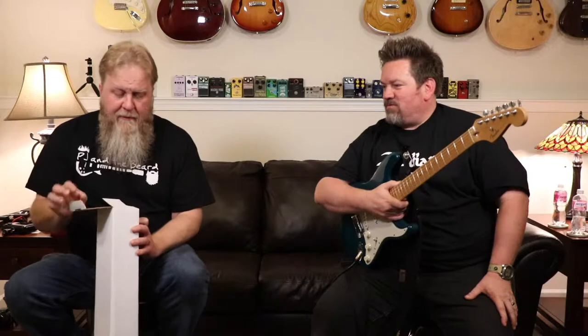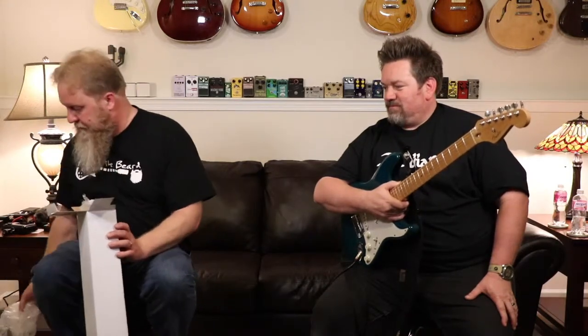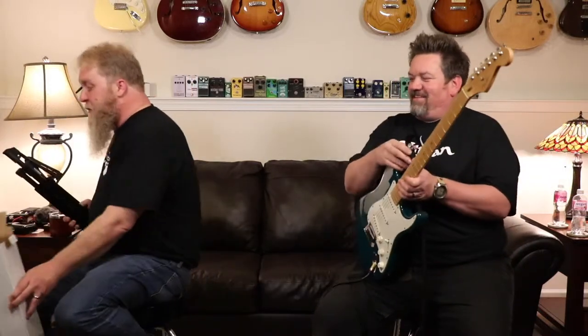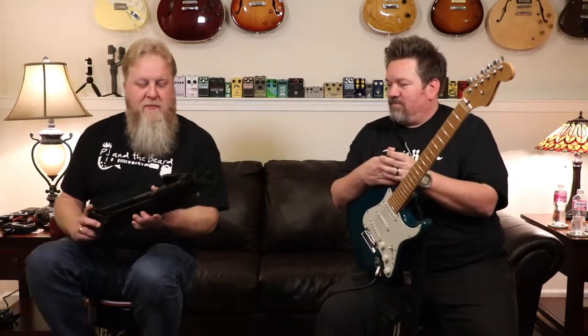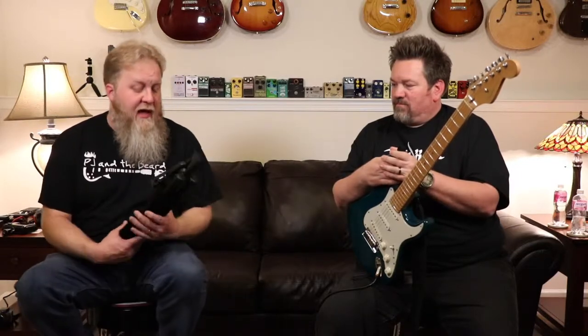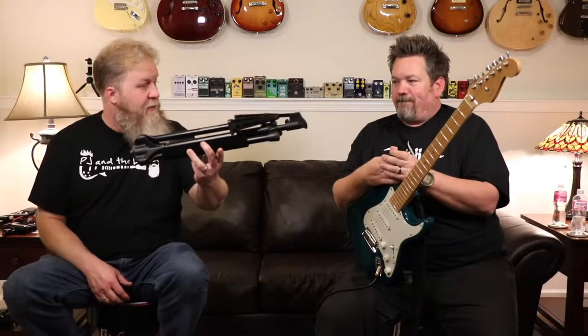So he picked up two of these Ultimate Support guitar stands. This is a newer model - the GS-1000. We're both familiar with the stand because we've both used it on numerous occasions. One of the things we like is that it packs up pretty nice for easy transport.